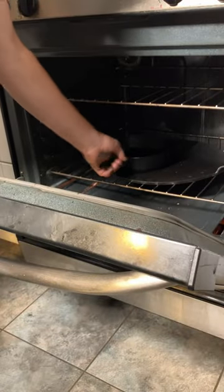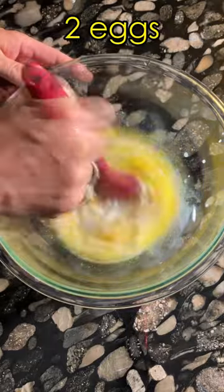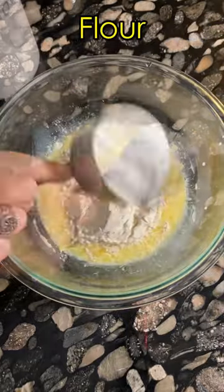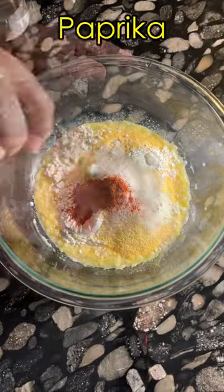We know about southern cornbread and northern cornbread, but this is how they make cornbread in South Africa. It's called mealy bread. Basically, it's a South African cornbread recipe which uses a lot of actual corn.